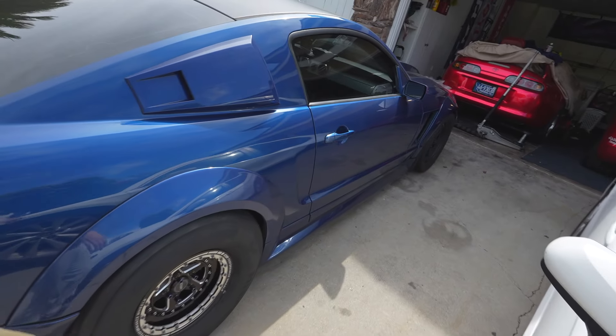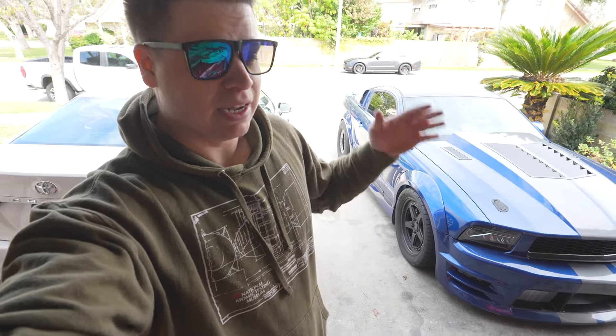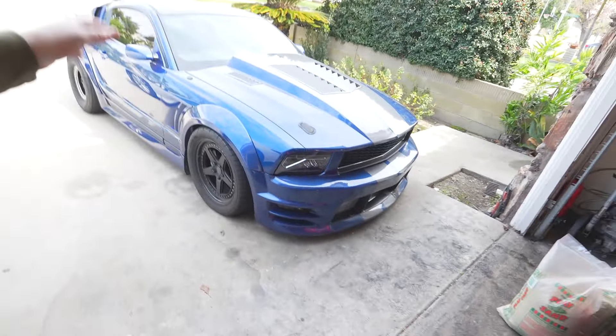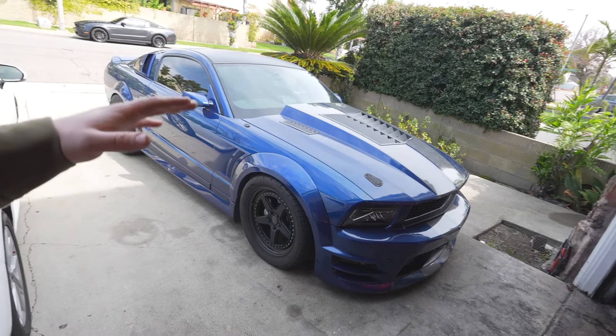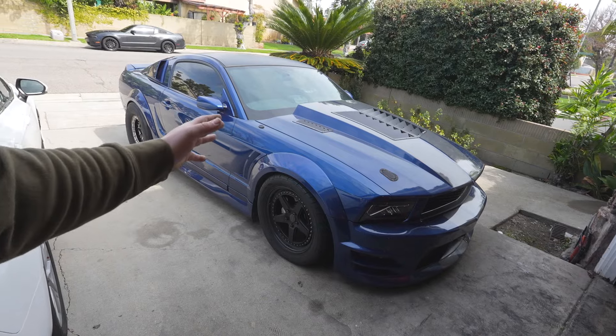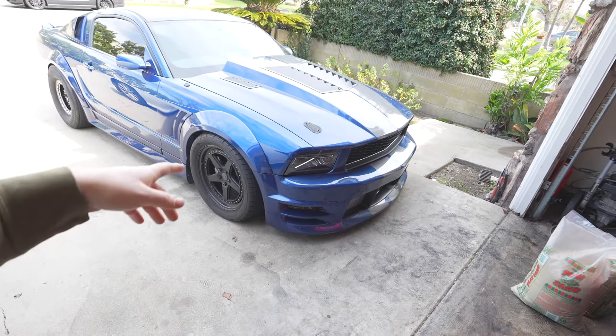Learn from my mistakes. We're going to use my Mustang as an example — these are all mods that I've done that I would maybe think twice about doing. We'll go through my list, see what you guys think, and I'll try to give you some alternatives instead of butchering your drivability and streetability.